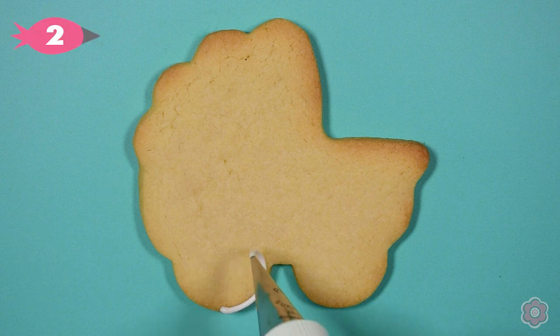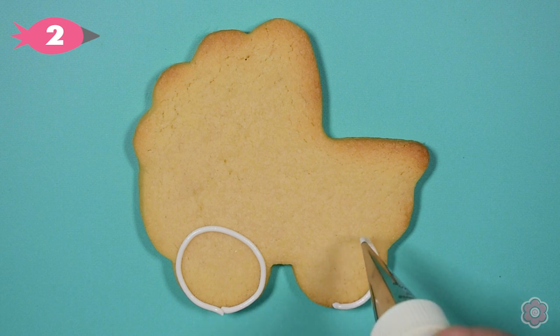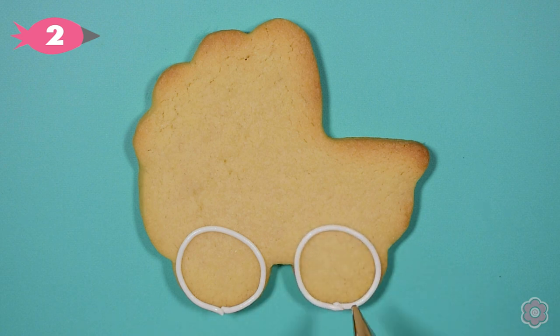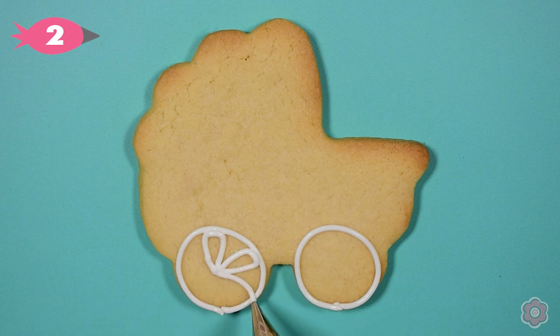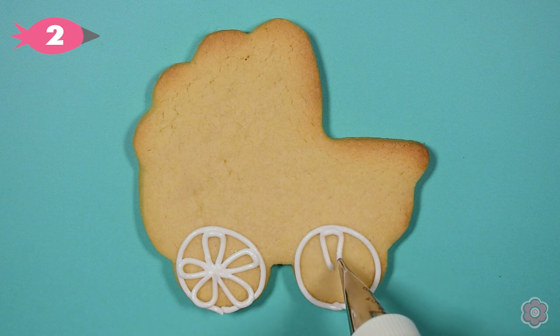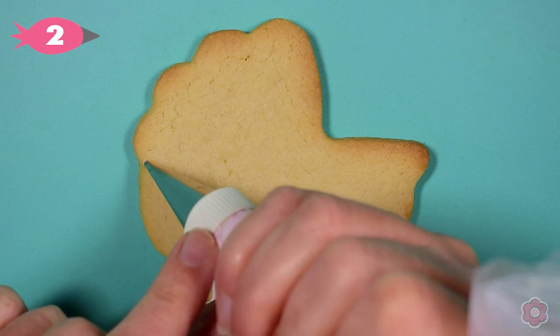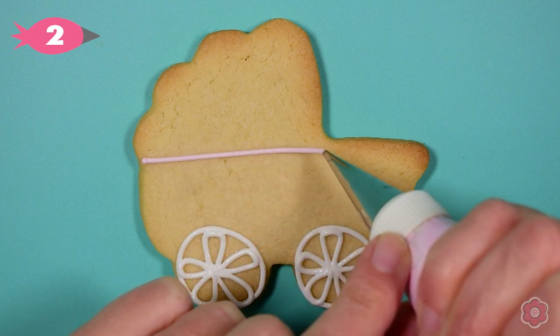Let's first outline the cookie. I like to start with the wheels because it sets off the rest of the design and makes piping the carriage a little bit easier. I pipe two circles and then I add little loops that look like a flower design inside the wheel. You can also pipe straight lines if you don't want your wheels to have little flowers in them.